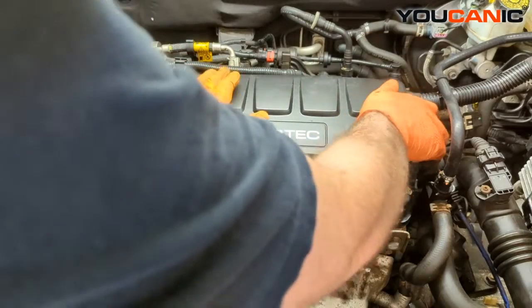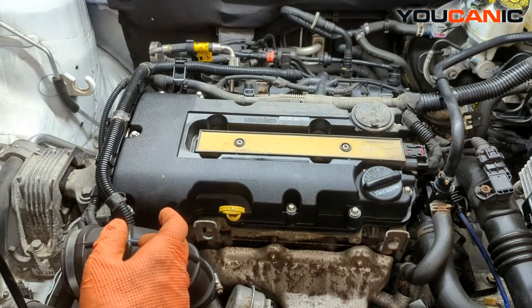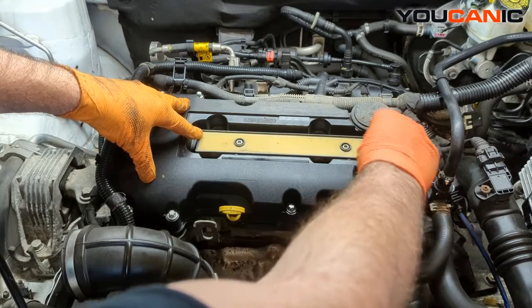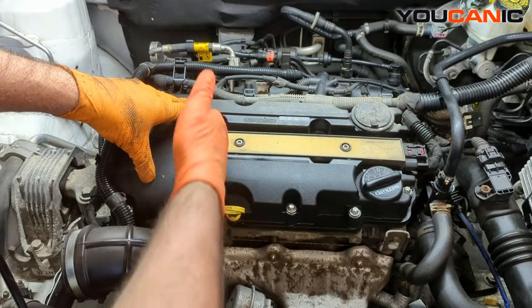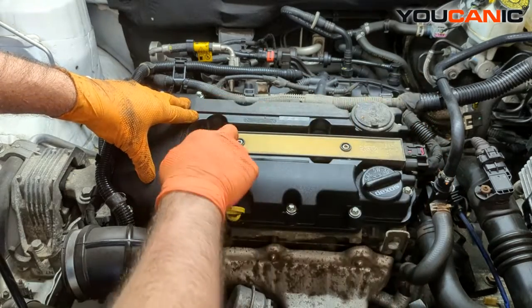Then we can come here, we pop this little cover, and this has an ignition coil unit that controls all four cylinders — cylinder one, two, three, four — and we have tubes that go down each one.